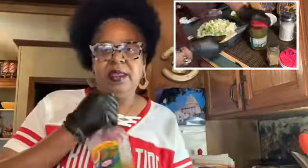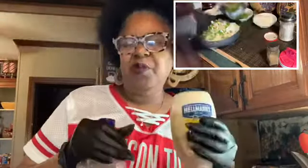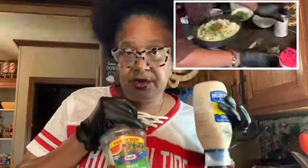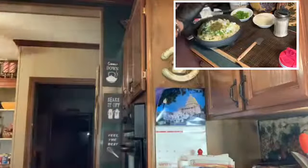Now, really baby back ribs are tender anyway, so that's for those really big ribs. You know, it takes all day to cook to get them tender, but mayonnaise and Italian dressing mixed up gets the ribs tender.